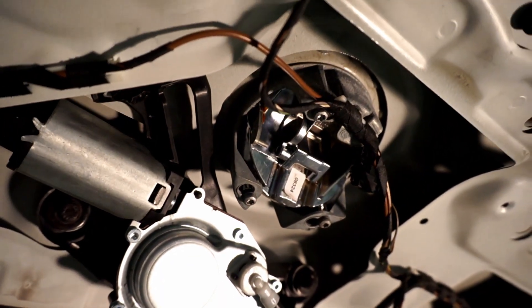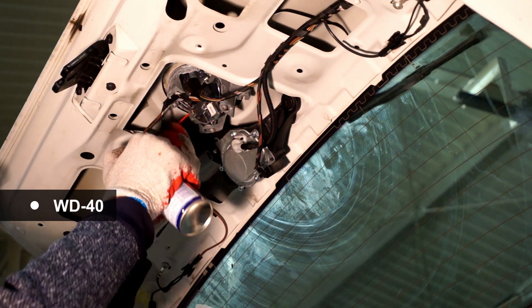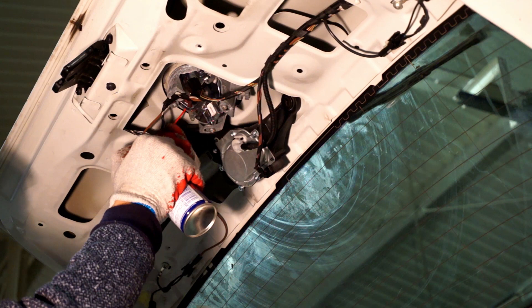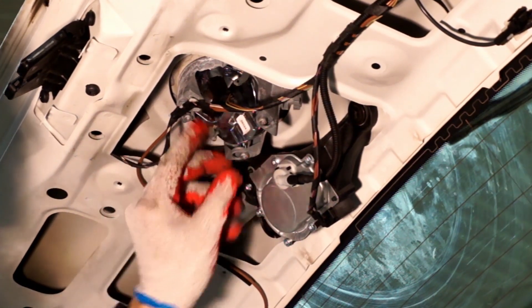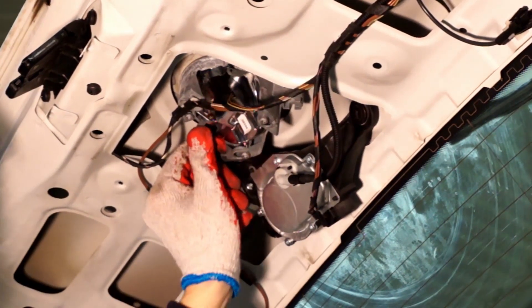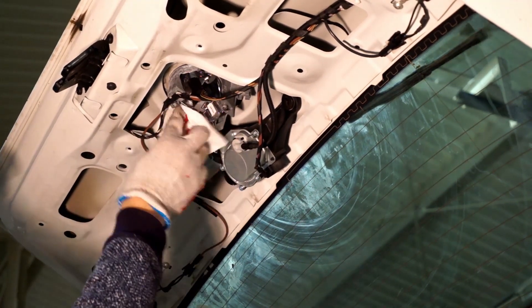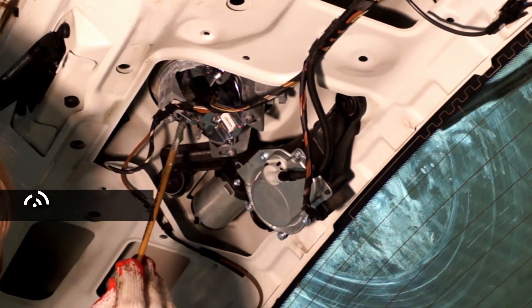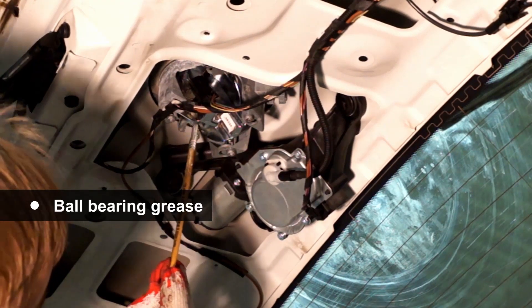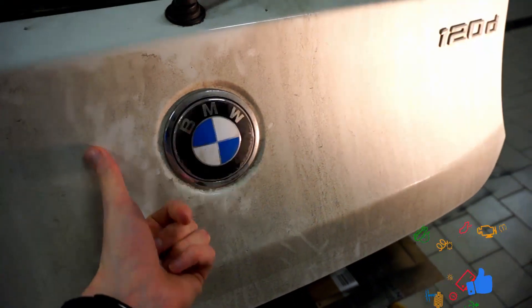So we are going to clear it, clean it and lubricate it. Now it should work. Perfect.